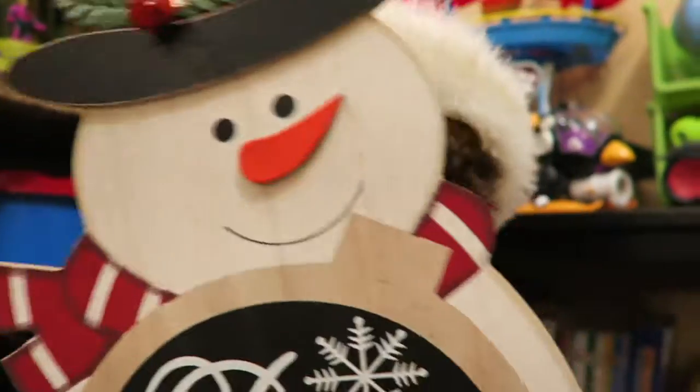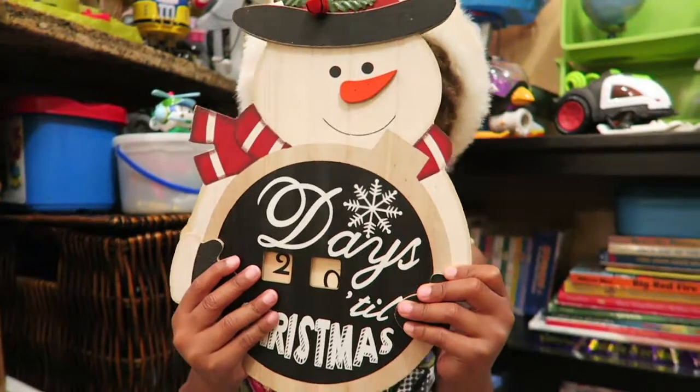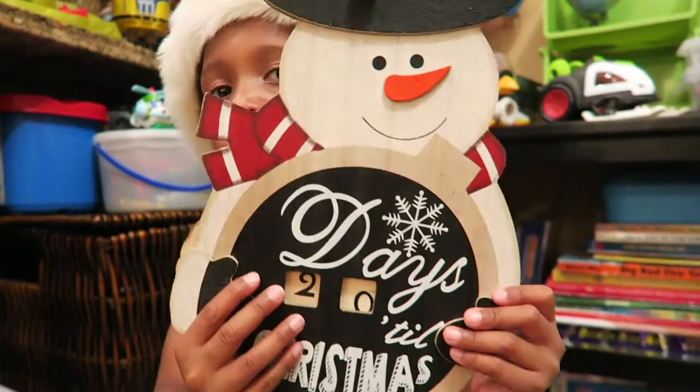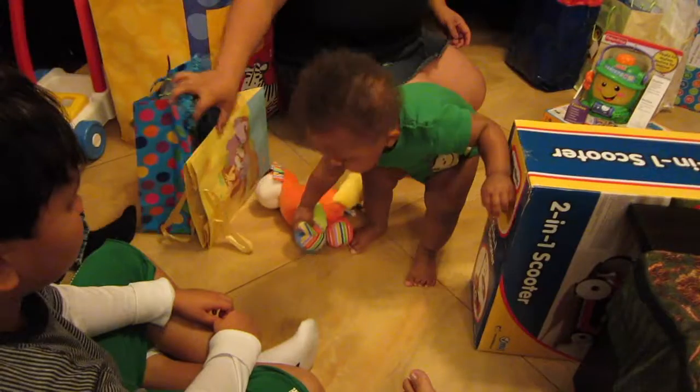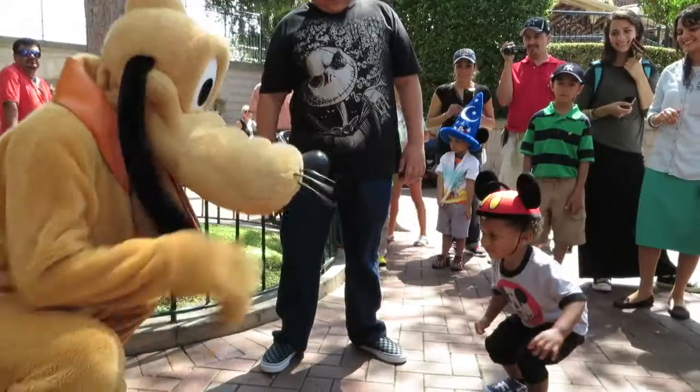Hey, Mr. Snowman, how many days until Christmas? 20 days until Christmas. There's a million toys for a million different boys, there's only one that I like.